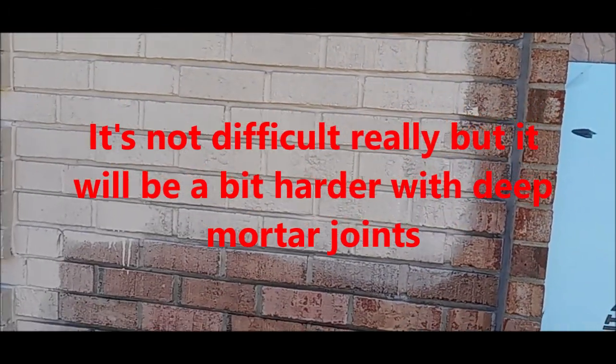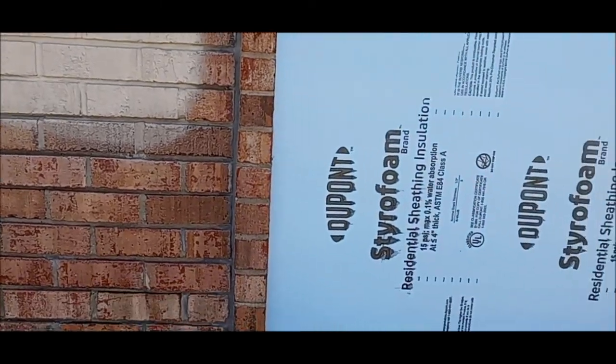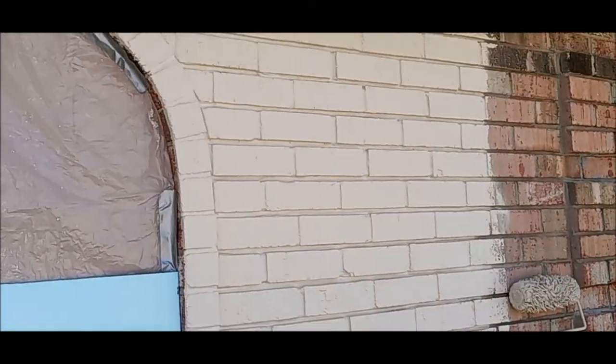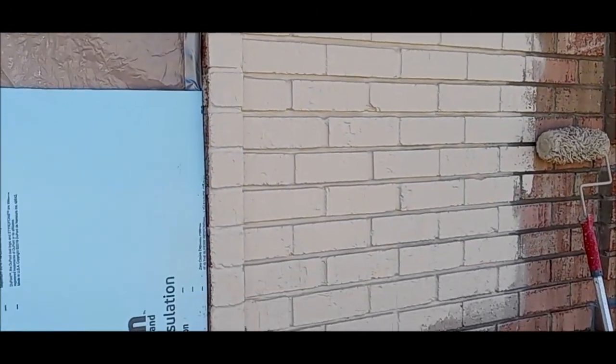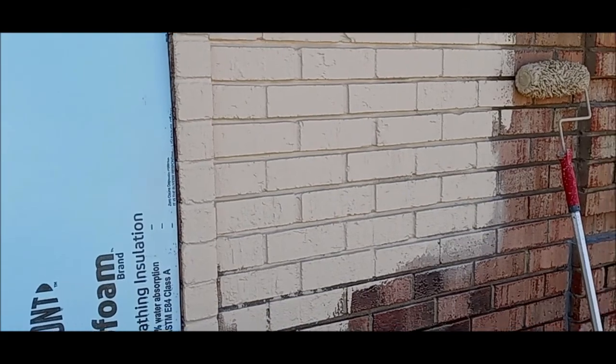If you have got deep recessed mortar joints, I would recommend a thin primer coat — not too much water, but I put a little water and a little Floetrol in my paint. I do a primer coat with that, then go back and second-coat it with a thicker coat.